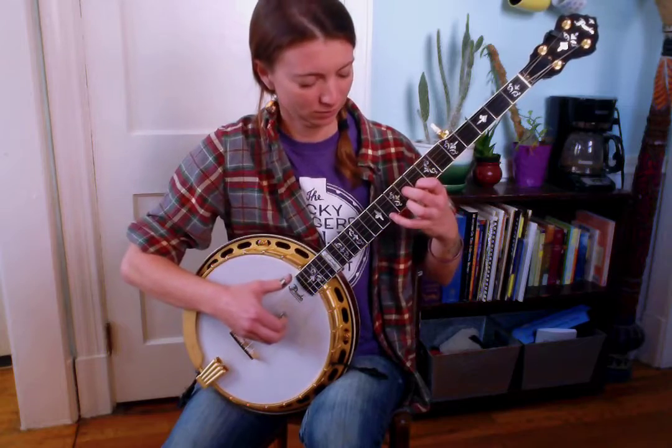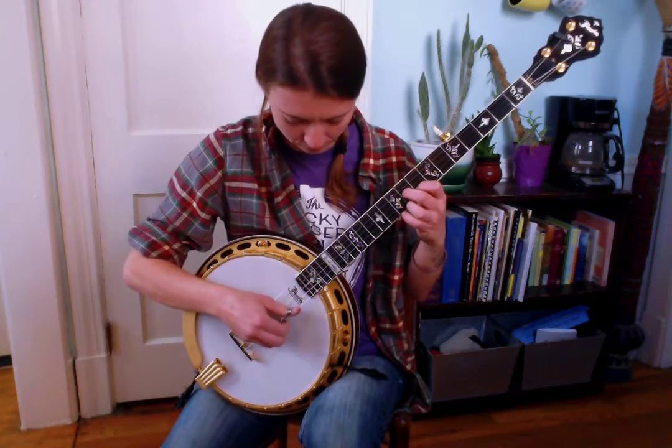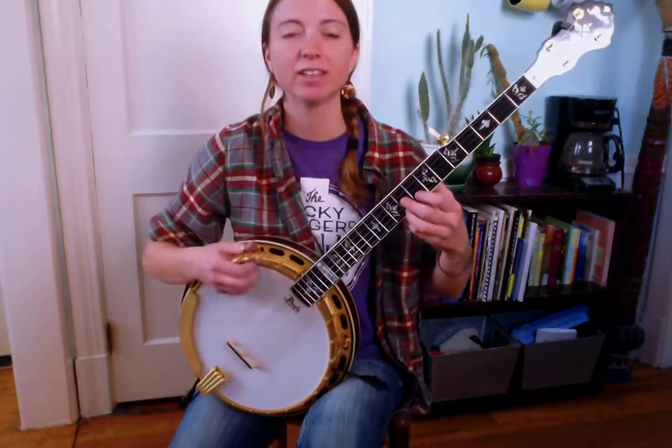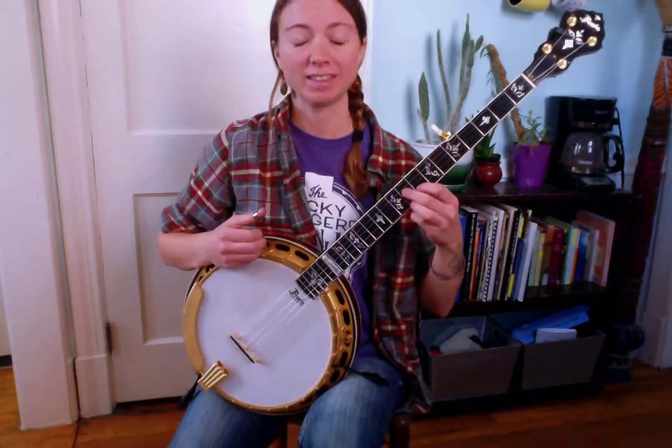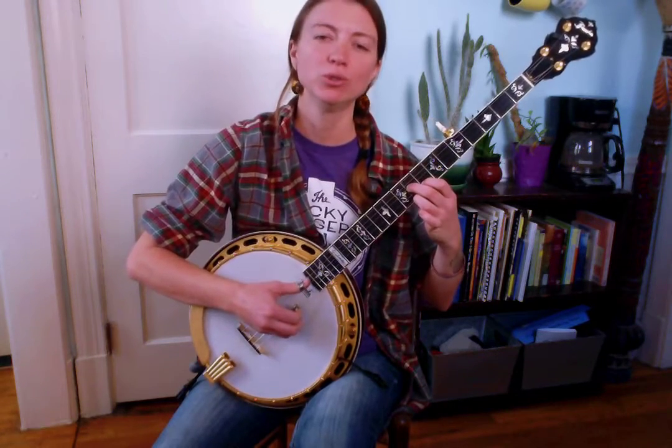The last phrase of the tune is an up-the-neck tag lick. It's the two-finger version of a G chord, adding that 3rd string at the 9th fret to make the triangle shape. You'll play the 2nd string, bring your pinky up to the 11th fret 2nd, play 5-2-1, take the pinky off, then 2-3-1-2. And that's the whole tune. I'll play it slowly so you can play along, and then we'll talk about how you can use this in different keys.